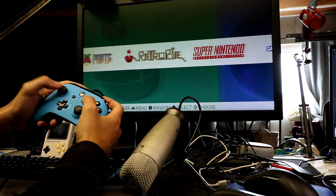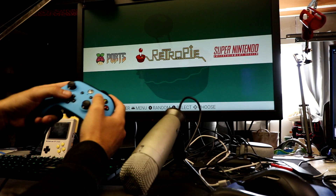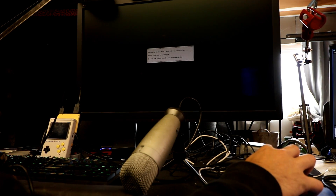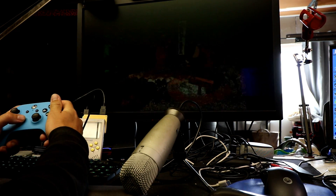I'm running an Xbox 360 or Xbox One style controller and playing Donkey Kong Country One. My little Game Boy in the lower left-hand corner is running this through HDMI to my monitor.